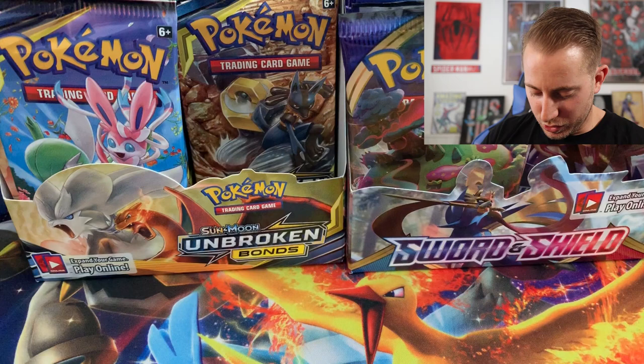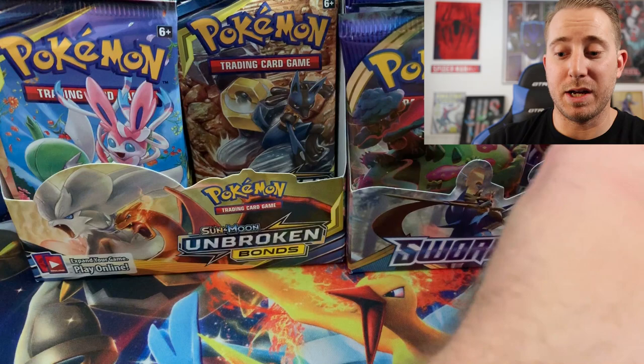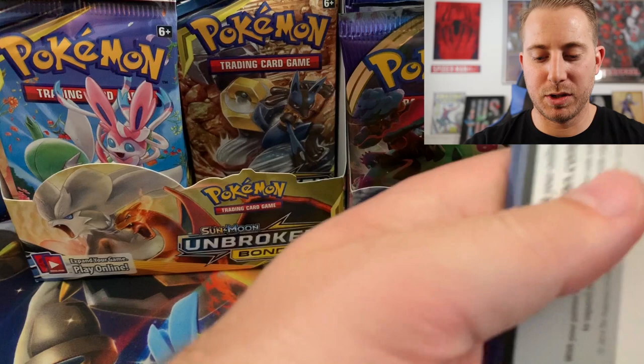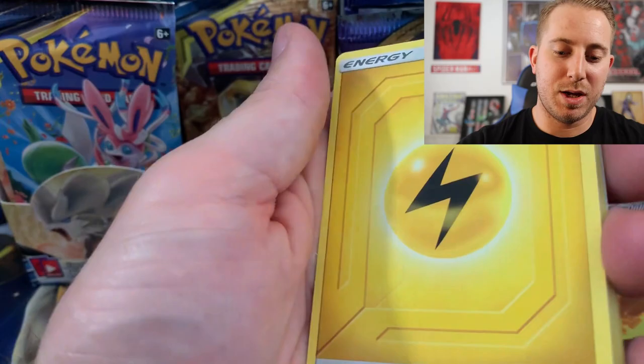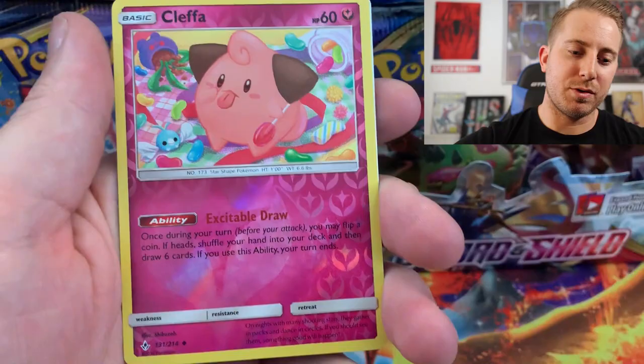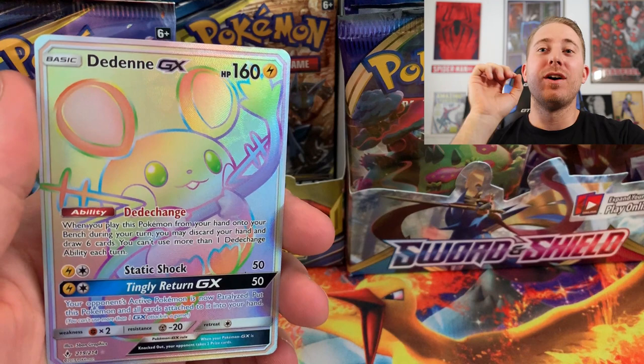Man, this has been the roughest opening I have ever seen. Definitely the worst opening I've ever had, hands down. I am really beginning to think maybe this box... oh wait, hold on — I actually kind of saw something. I don't want to get my hopes up. I'm starting to think this box may have been tampered with, but we'll see. Chip Axe, Tyrogue, Diglett, Poliwag, Inkay, Tentacool, Drowsy, Reverse, and — oh my god — we got a Dedenne GX! Oh my god, this is one of the rarest cards in the set! Hit that like button — this box is not tampered with!